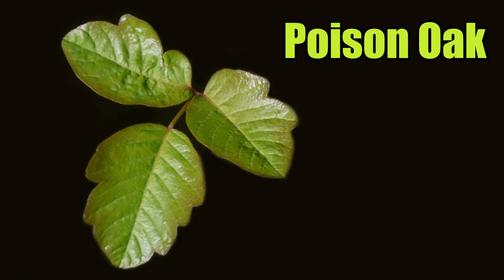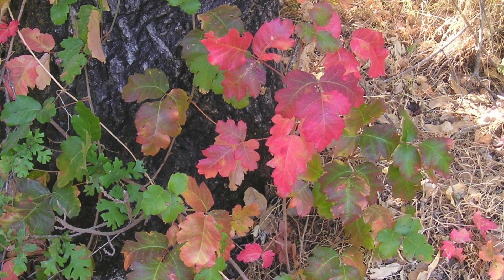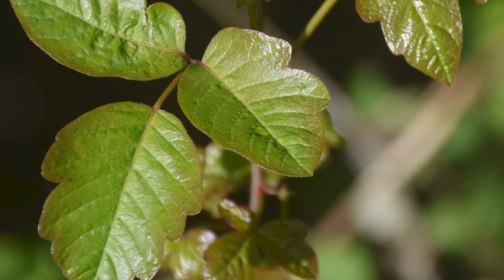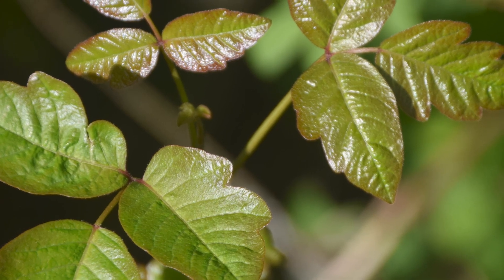Poison oak looks similar, though it primarily resembles a shrub. However, the leaves may be in groups of three, five, or seven, and they have a textured, hairy surface, which are larger and more similar in shape to an oak leaf.